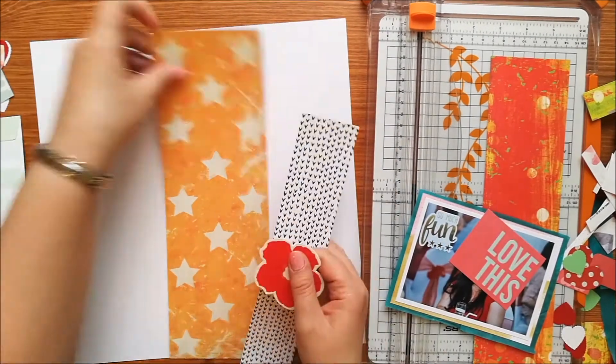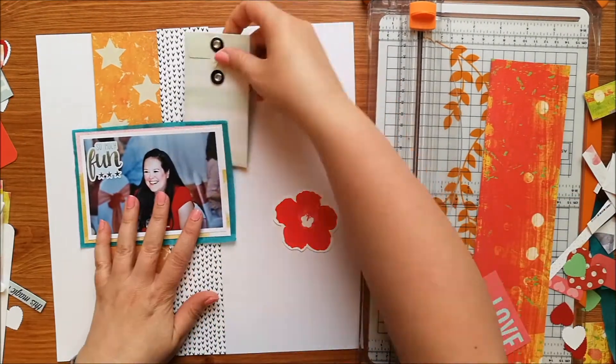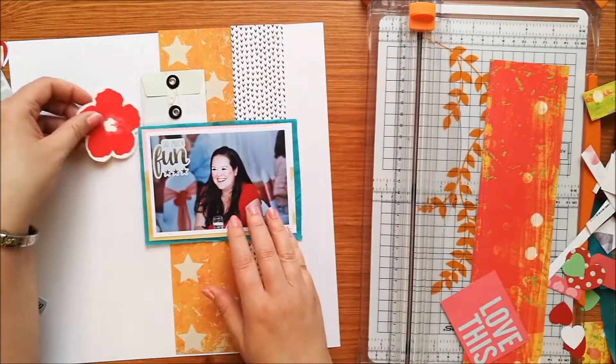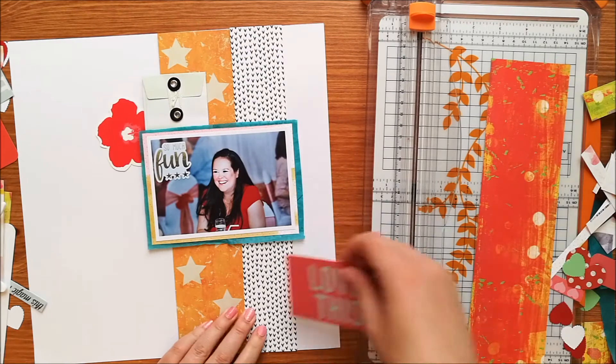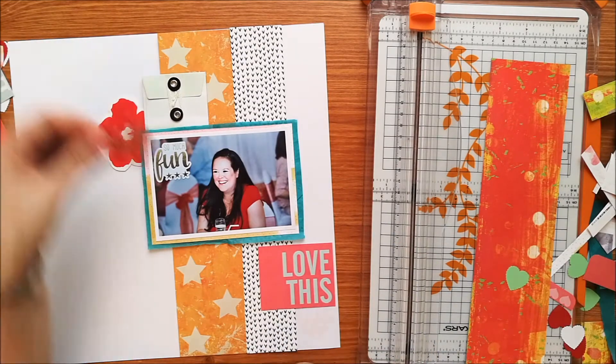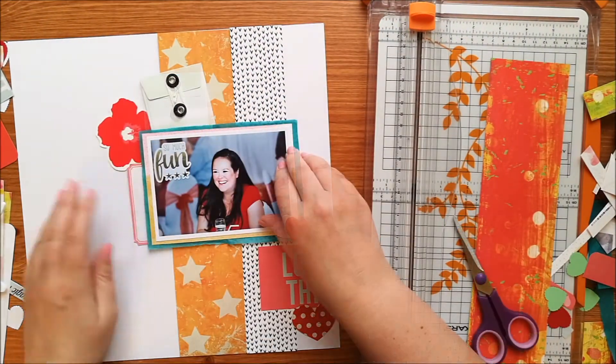I'm sorry about my camera — it keeps trying to refocus and I'm not sure what it was trying to focus on. So I've replaced that piece of red with the yellowy orange star paper instead, which is also from the Magic Moments paper pad, and I've moved my layout now to the right hand side of the page.